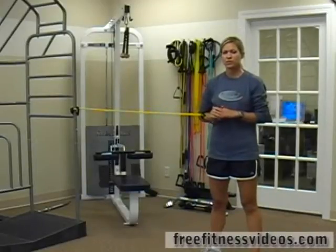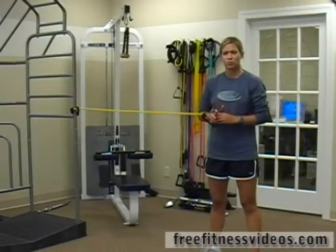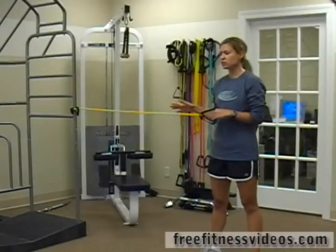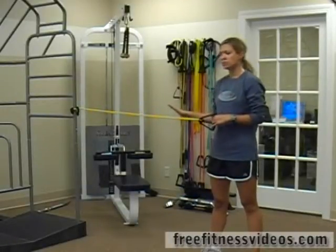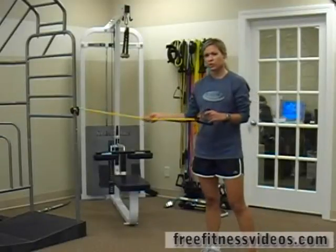This next exercise is a core exercise, and it's tube stabilization with a walk. You can easily do this with a partner, but right now I don't have a partner, so I'm just using a stable pull, wrapping my tube around the pull.